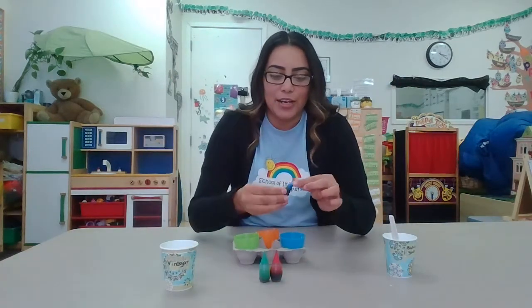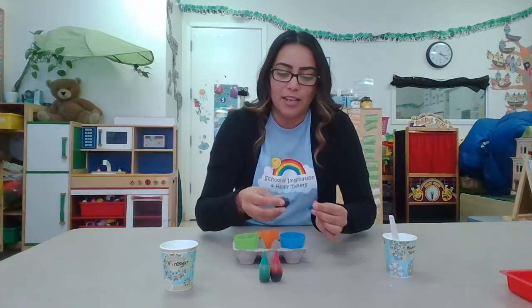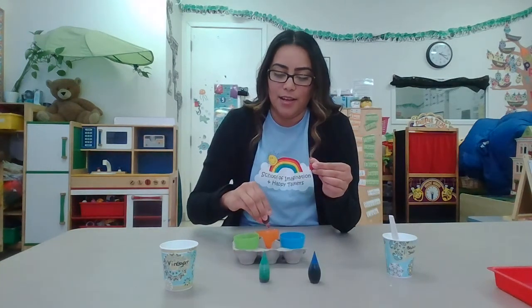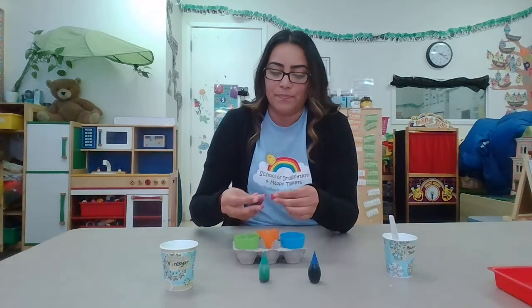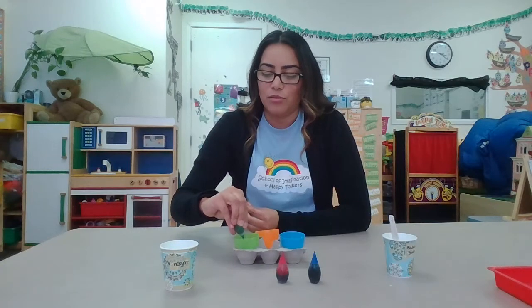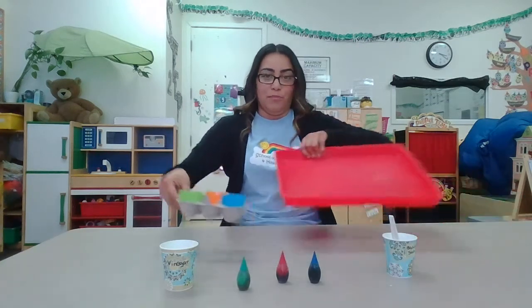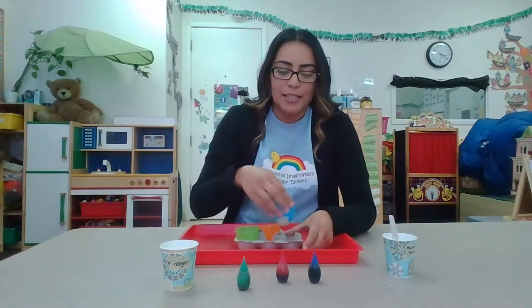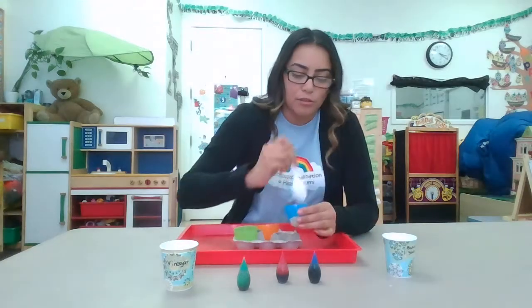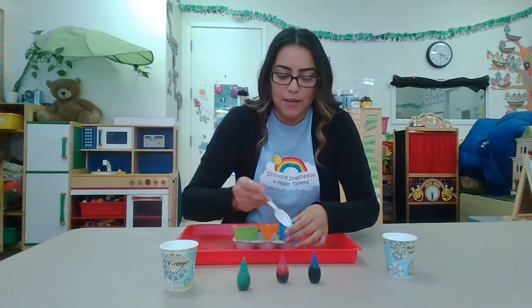The blue food coloring is gonna go in the blue egg — just put one, two, three drops. Then we're gonna use red: one, two, three drops. Make sure you put a tray or do it outside. We're gonna mix it a little bit with your spoon so the color gets on everything.